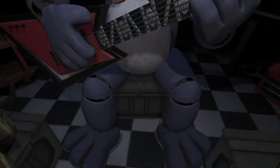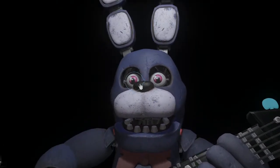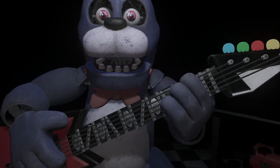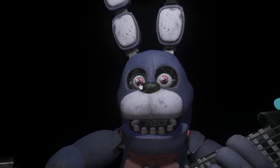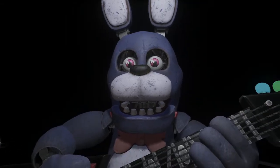Welcome back to parts and service. Oh no, it looks like Bonnie's guitar is out of tune and must be recalibrated. We must access his harmonization module located inside his secondary throat pipe. To access the throat pipe, both eyes must first be removed. You must be as precise as possible when removing the eyes from their respective sockets.